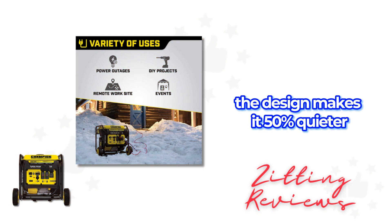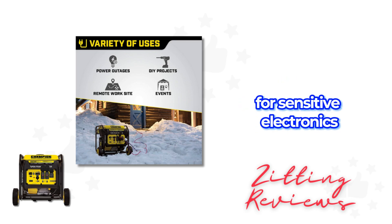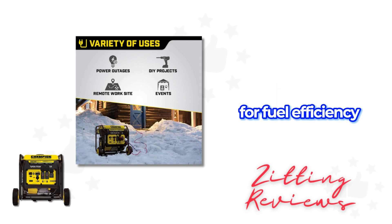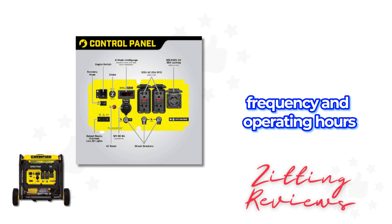The design makes it 50% quieter and 20% lighter than traditional 5000 watt generators. The clean power output is safe for sensitive electronics, and the economy mode is a great feature for fuel efficiency. The IntelliGouge allows easy monitoring of voltage, frequency, and operating hours.